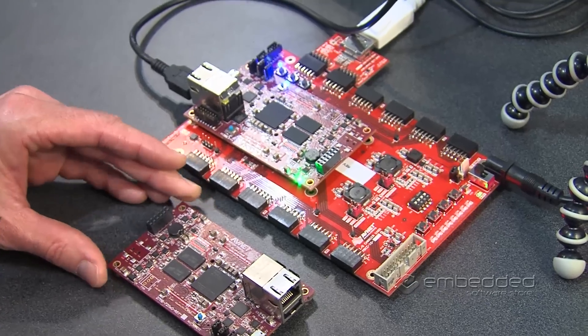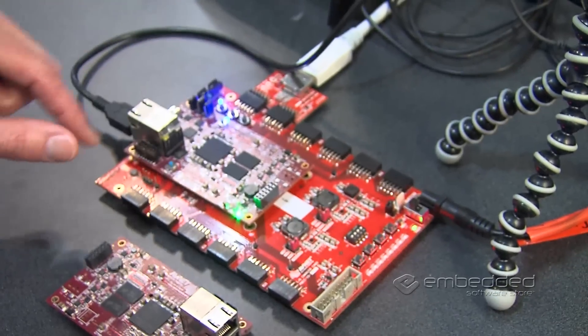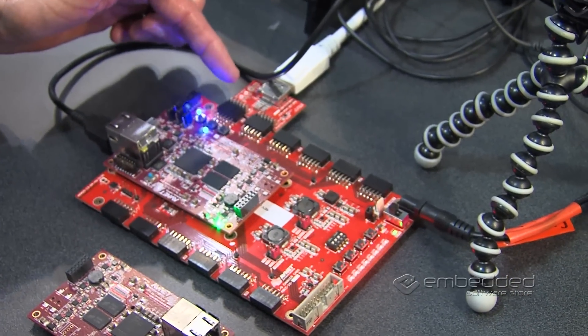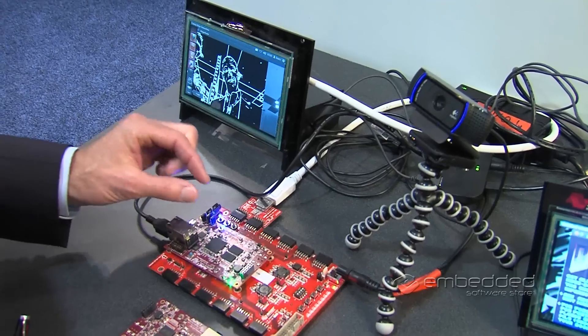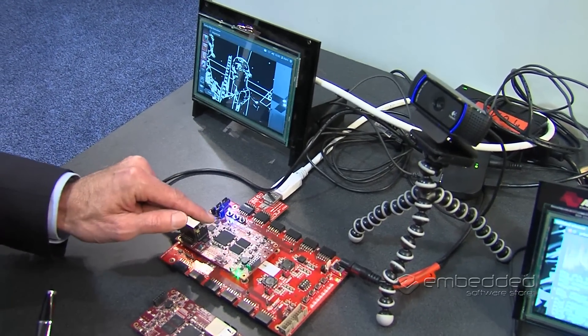In this particular demonstration, we have MicroZed plugged onto an I/O carrier card, and the I/O carrier card is then connected to our touch LCD panel. The MicroZed is actually driving the LCD panel through a piece of IP that we've created in the programmable logic side of the Zynq chip.